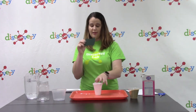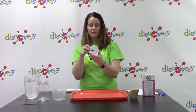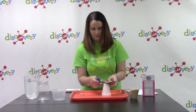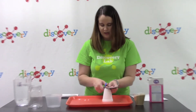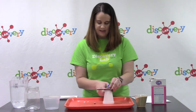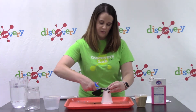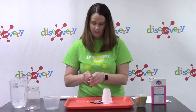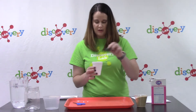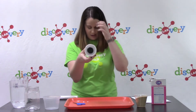Next, you're going to take your thin sponge and cut it to be the same size as the bottom of your cup. I'm just going to cut off around the edge here. It doesn't have to be a perfect circle, it just has to be able to fit inside the cup. Once you have it cut, stick it down inside the bottom of your cup.